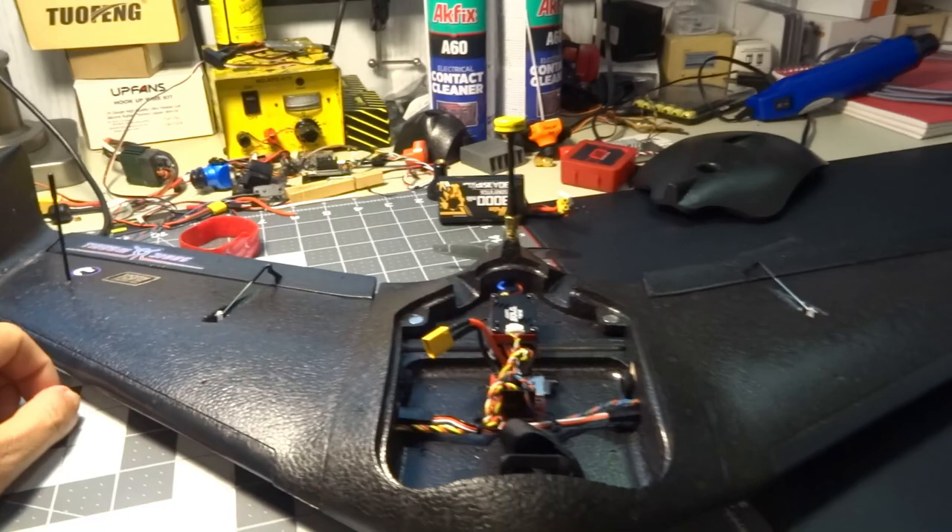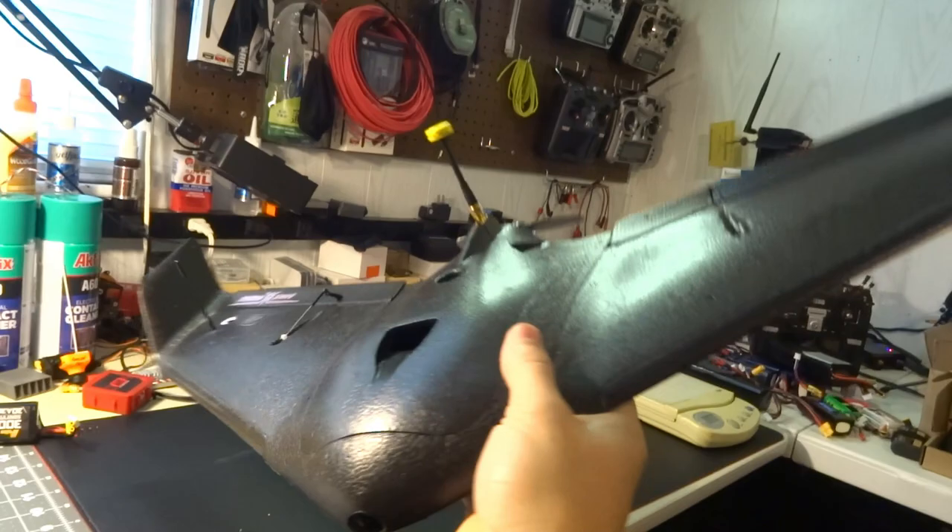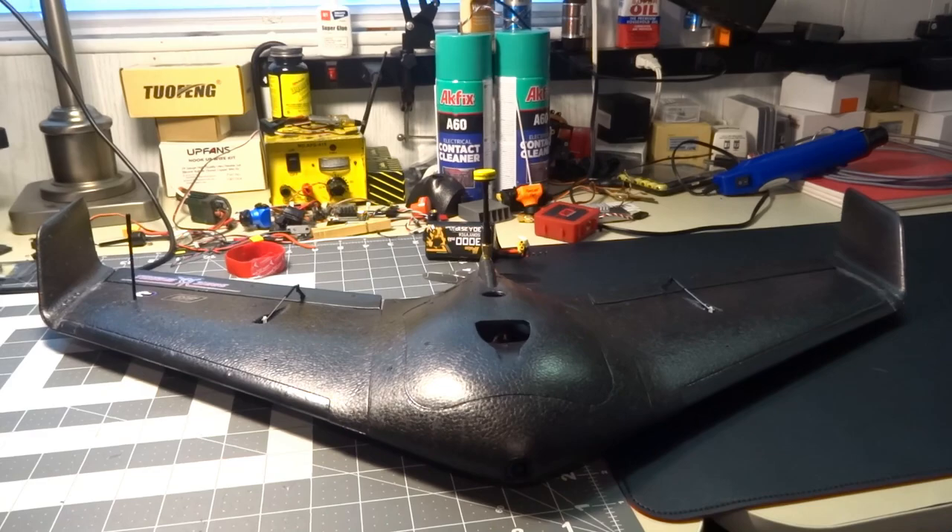I think I covered everything. The wing is fairly small, pretty neat, pretty forgiving, and pretty easy to launch. It doesn't really stall. You'll see all that in the flight test, so let's get on to the flight test footage where I flew it, trimmed it, tuned it, and did all that stuff.